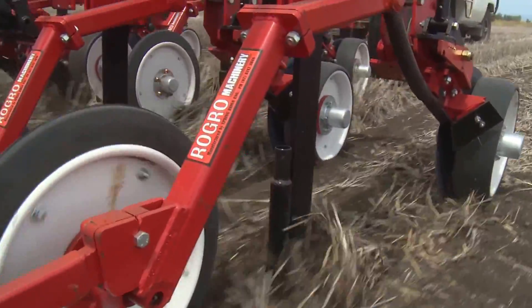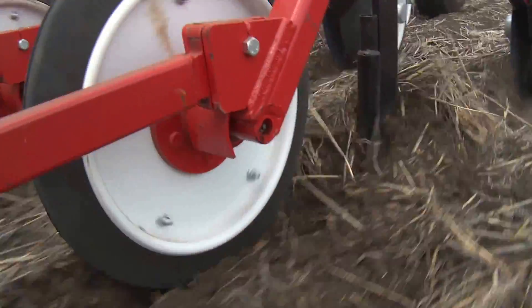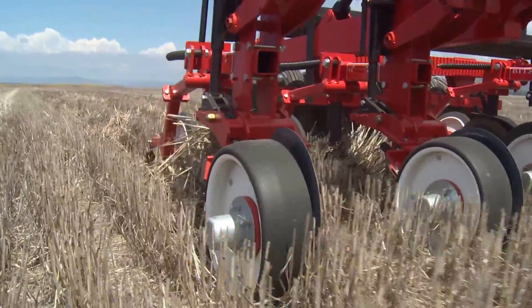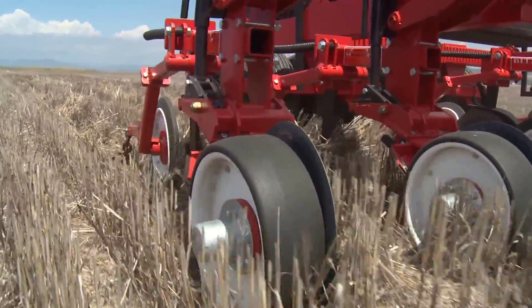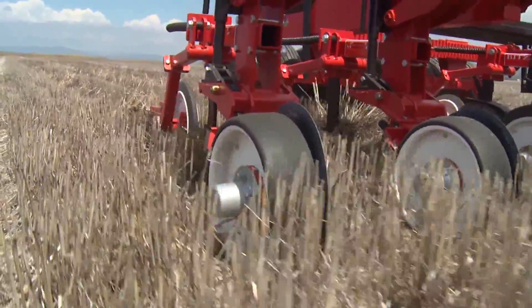The sowing tine is followed by a high-pressure press wheel that will press a soil covering on the seed, giving close seed-soil contact. This feature, combined with accurate depth control, is very important to achieve a more even crop emergence.